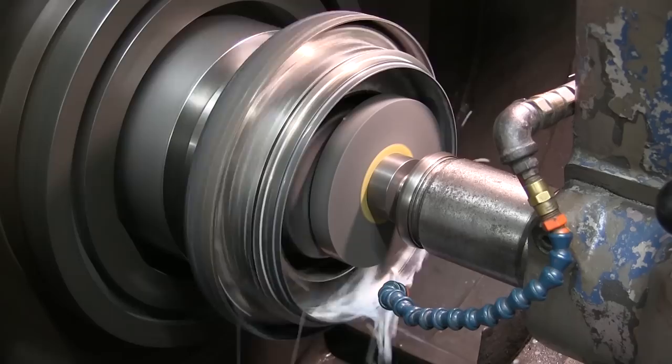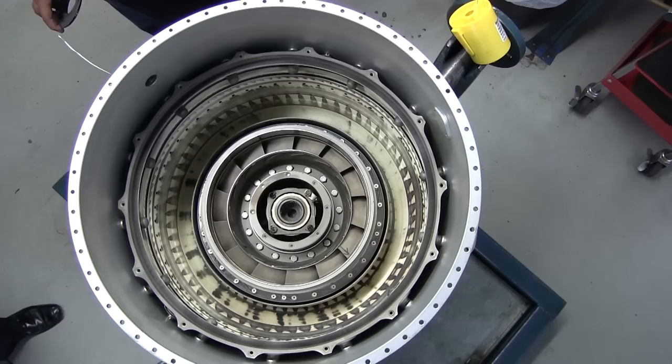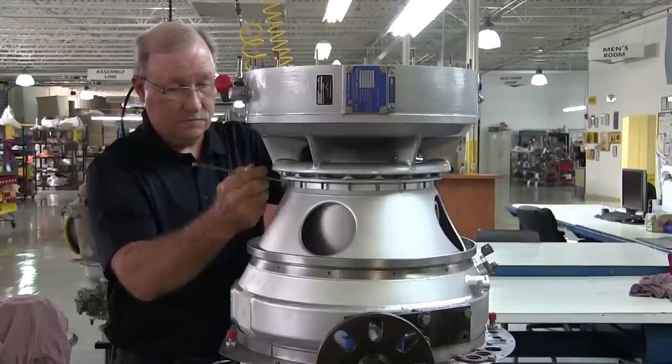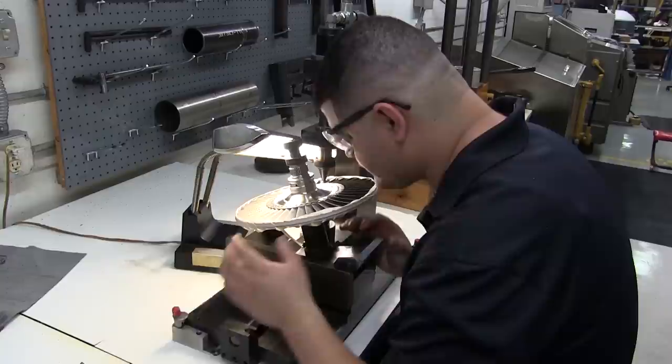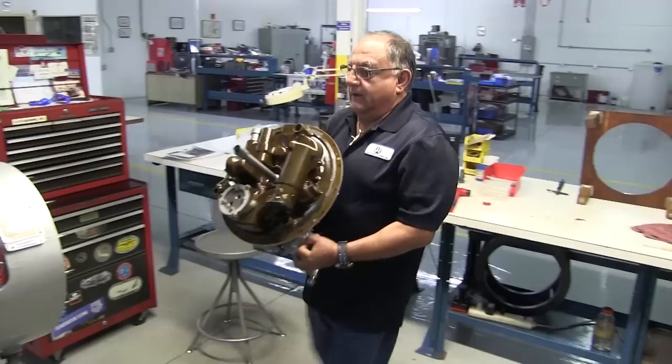Whatever we cannot do in-house, like welding, we send out. Any coating we can do for the housings in-house; any coating for the compressor or high-performance coating goes to an outside vendor. Once all those parts come back, we issue what we have from stock and buy what we don't have on the open market, and bring all those parts to an engine stand. Once the mechanic has all his parts, he can go ahead with assembly.